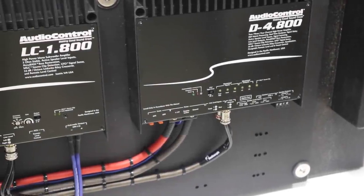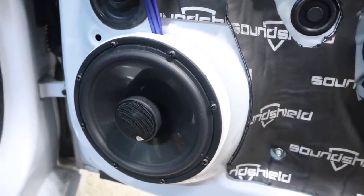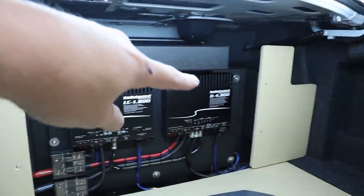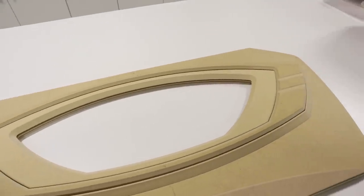I'm currently working on a full car audio build where I'm adding multiple amplifiers, two subwoofers, and several speakers. In the last video, I started framing out the trunk with a cover for the spare tire and making these side covers. In this video, let's continue our build process with making these custom trim panel shapes.